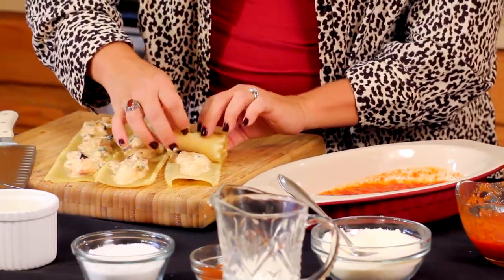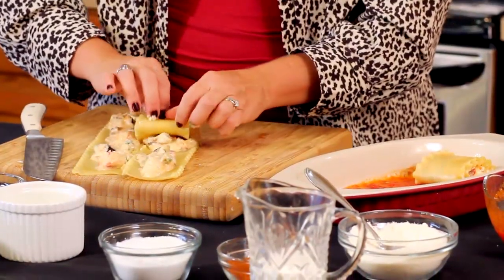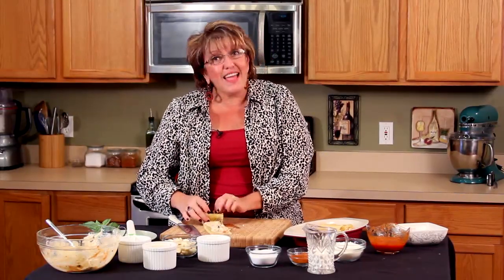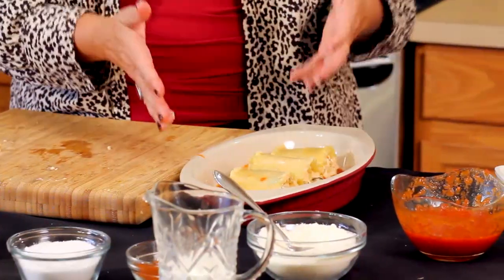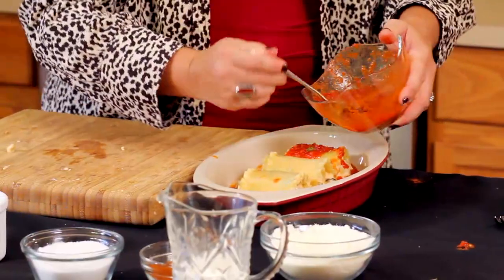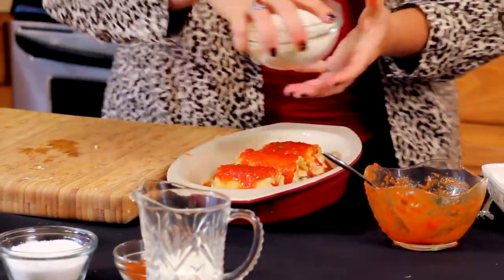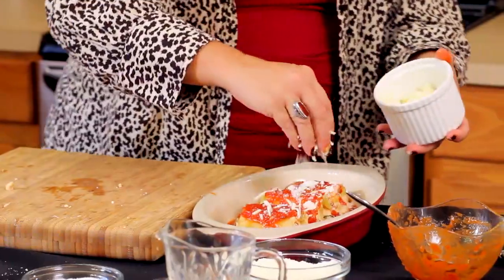Rolling it up, very simply, and I'm going to take that seam side and place it down. Now, I've got to tell you another reason why I love this — normally when you eat lasagna it's usually pretty heavy. I have yet to meet a light lasagna that I love. But this is not heavy at all, and it's much healthier for you. Look at how simple it is. I've got the pasta with the seam side down. I'm going to top it with a little more sauce, a little more Romano, and the mozzarella right down the center.